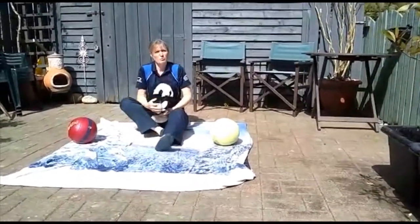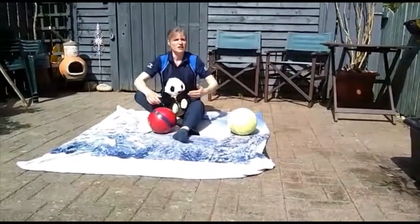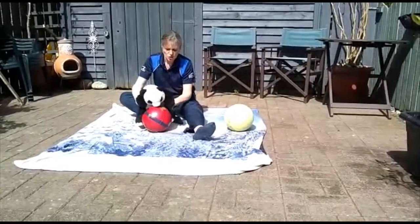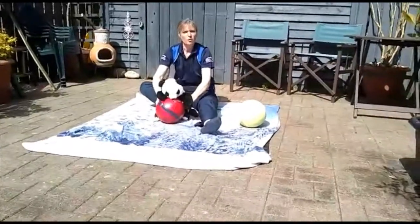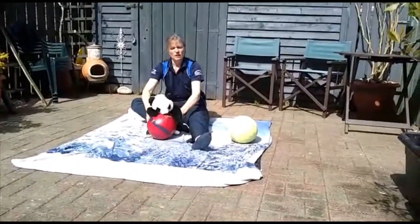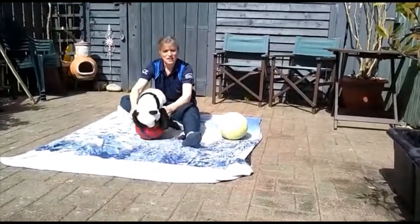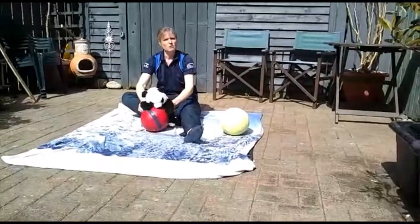Another idea we can do with balls: if you have a big enough ball — especially a fitness ball — get the little ones to lie on top and you can roll them backwards and forwards. They will really enjoy this. Fitness balls are fantastic for that. I don't have one in the garden, so I'm just demonstrating the idea — you can roll them backwards and forwards.